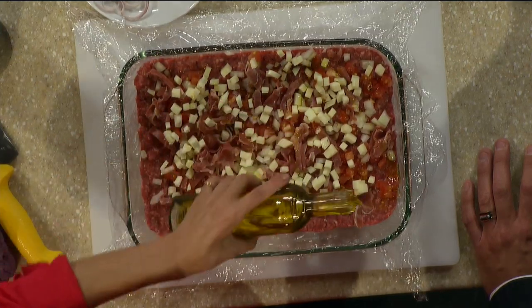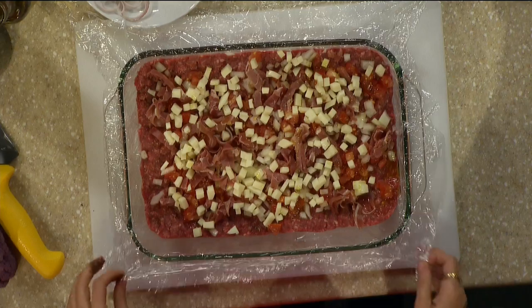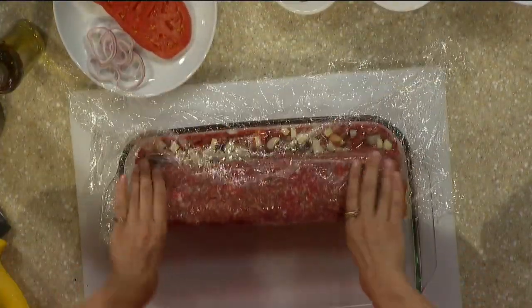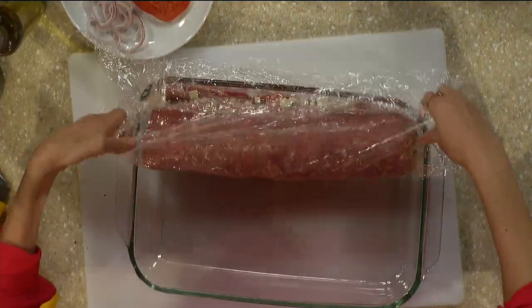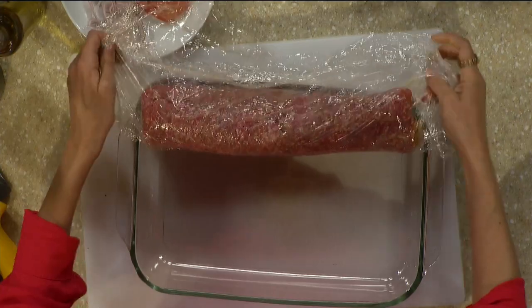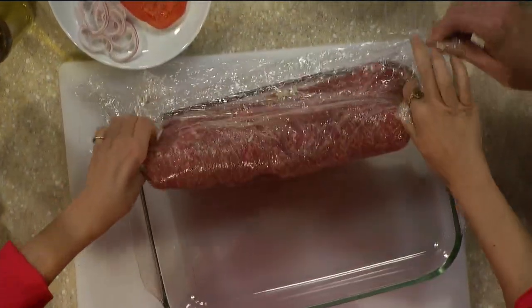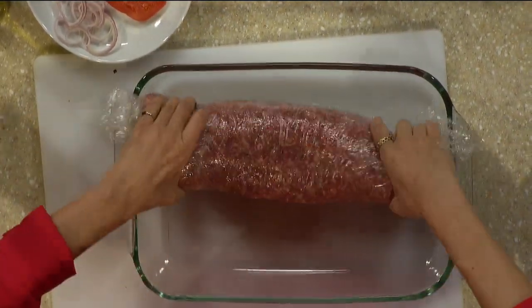We'll roll it up. I could add a little olive oil — virgin olive oil. And don't forget the vino. So this is a crafty way of rolling up. Yes, with the saran wrap — it's the easy way of doing stuff. You could roll it, and it doesn't matter if it's not perfect. You could just roll it up like this. Oh, it gets stuck.